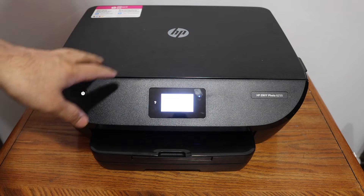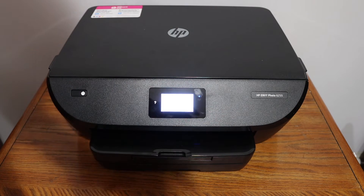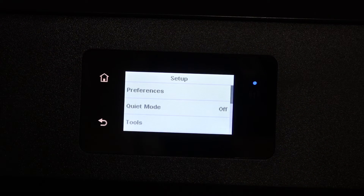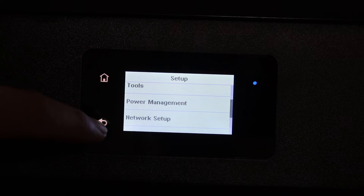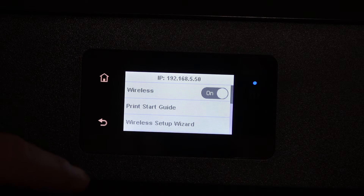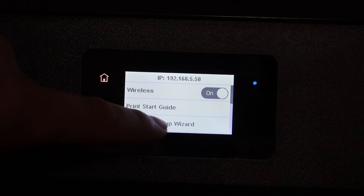First step is to switch on the printer and then go to the display panel. In the display panel, click on the Setup icon, then scroll down and look for the network setup. Click on the Wireless Setup Wizard.